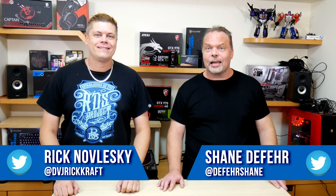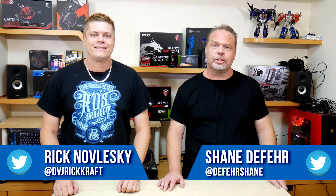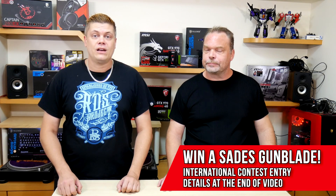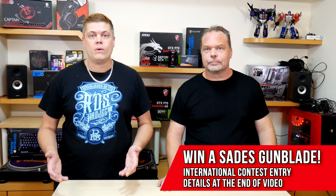Hey, what's up guys? I'm Rick and I'm Shane at Techspin, and we're here to see what new stuff is worth your money. Now the Logitech M331 Silent Plus is the wireless mouse we'll be checking out today. The M331 is Asia's version of the Logitech M330 released in North America. So let's see if the Logitech M330 or M331 wireless mouse will be a good match for your computing needs.